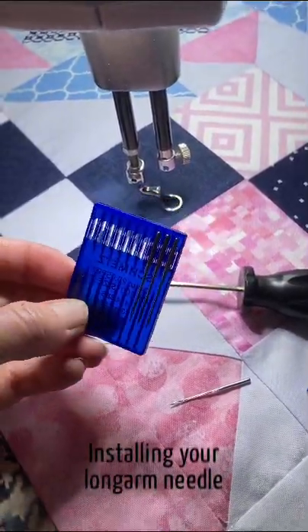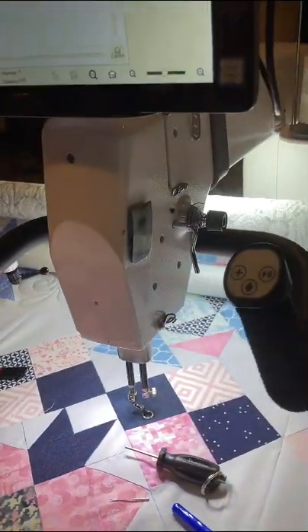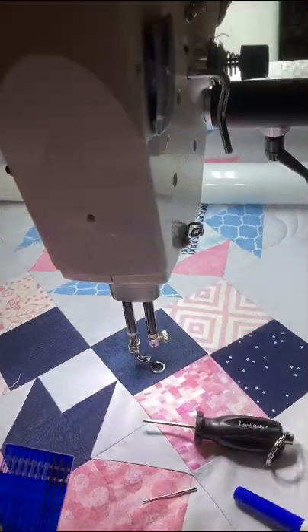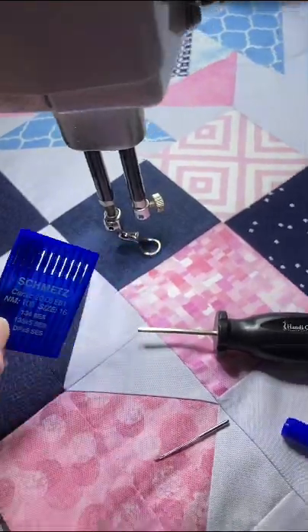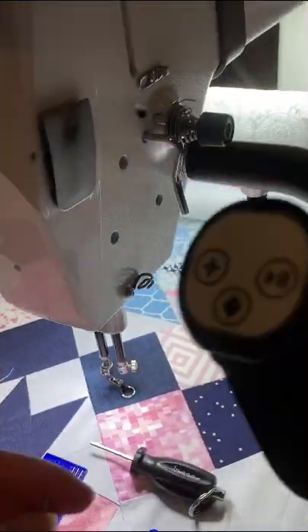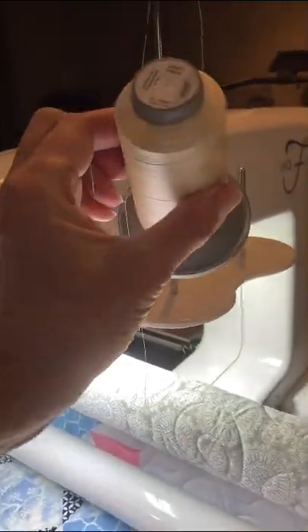Let's talk about needles for just a minute. I just got my machine back from the shop and she is all oiled and cleaned and ready to start new. So I'm going to start with a new needle. I use Schmetz Ballpoint Needles, size 16, because I use Glide thread — Glide 40 weight thread right there.